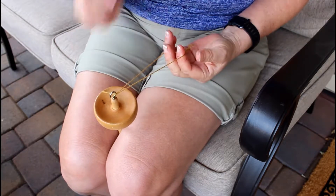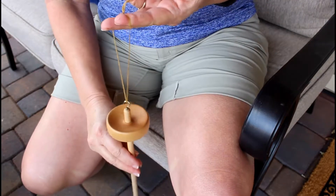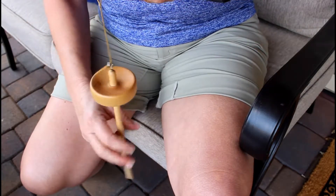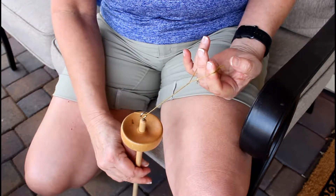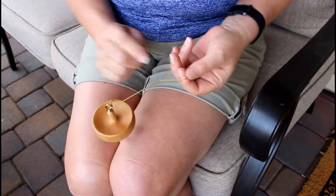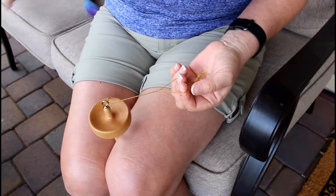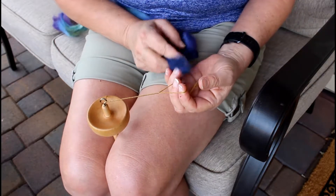I'm going to keep my loop open and give this a little spin to the right — always to the right — using a little snapping action with my fingers to get some twist in that leader. I want to keep my loop open because I want to introduce my fiber in there; that's how I'm going to attach my fiber to my leader.